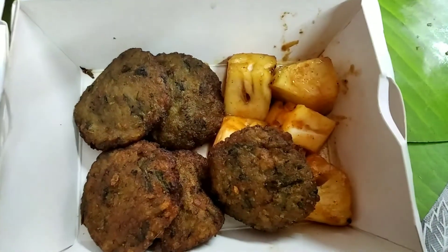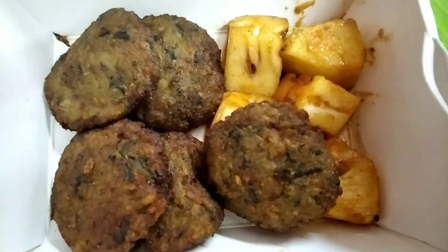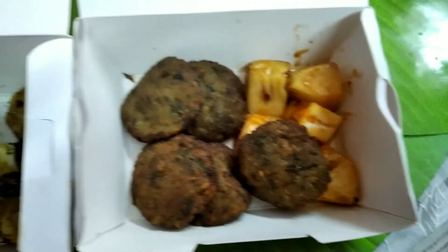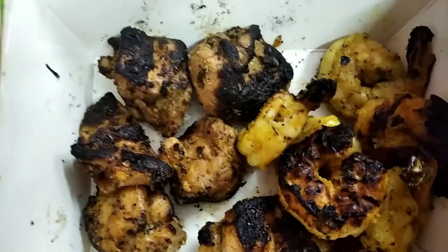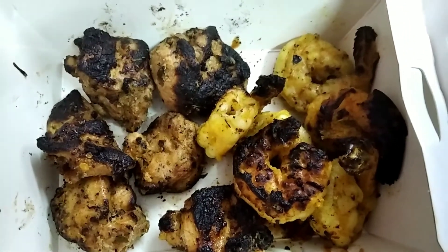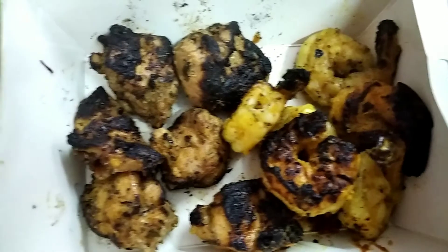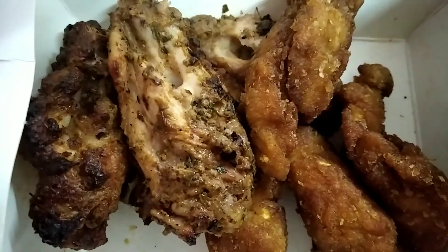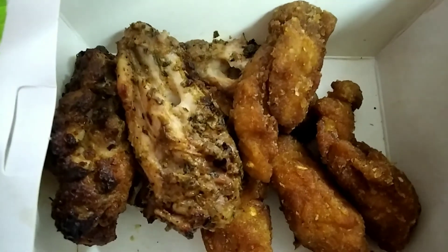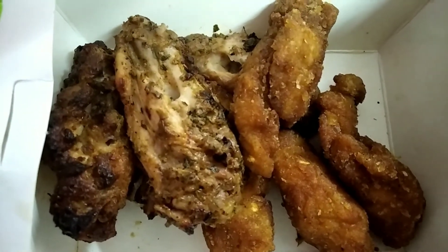Now it's time to reveal what was given. For starters, we had one veg starter along with grilled pineapple. Next we had chicken kebab and prawns. As you can see, the chicken kebabs were really charred, and some pieces were burnt on one side. Next we had fish fingers and chicken wings — both of these were tasty and not burned like the previous ones. You get to choose four non-veg starters from the given list. Green chutney and mayonnaise also came along.